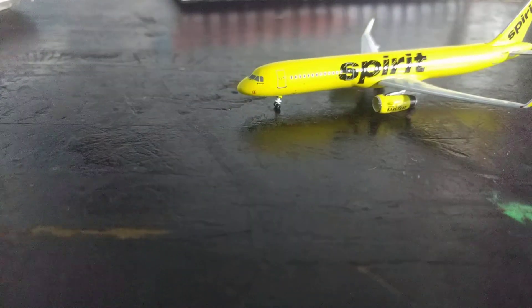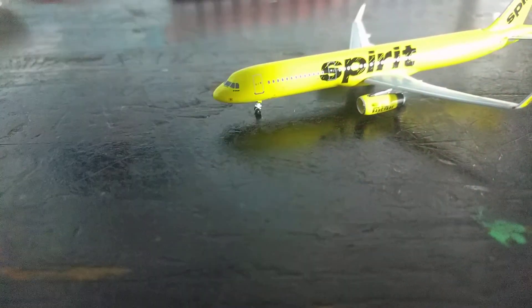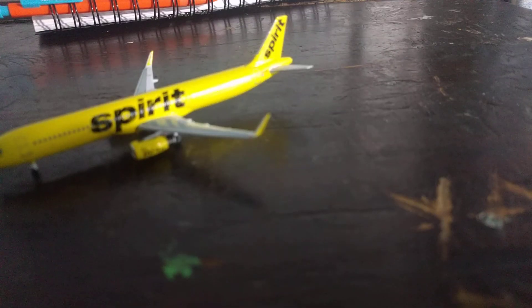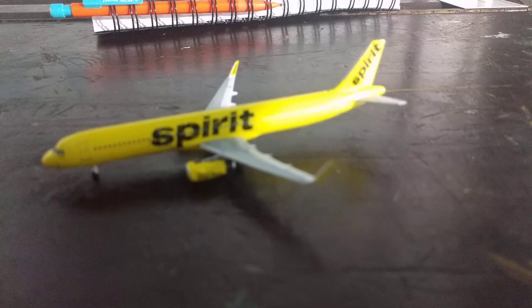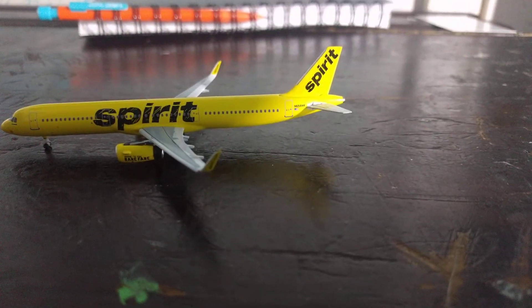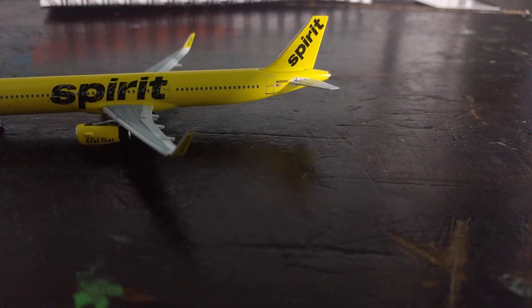So here it is — we have the front Spirit title, the front L1 door, L2 door. It says 'Home of the Bare Fare.' We have the winglet, it says spirit.com, and the inside of the winglet says 'Howdy.' Spirit on the center, back two doors, and the registration is N658NK, along with the US flag.